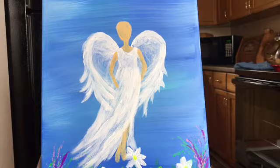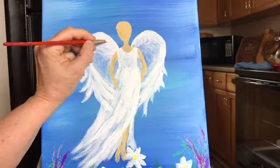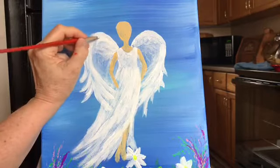See how every little bit we add just adds more and more depth and dimension. That's what's so much fun about doing these.